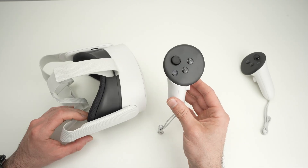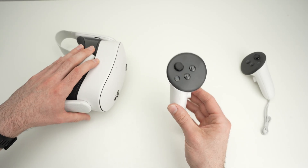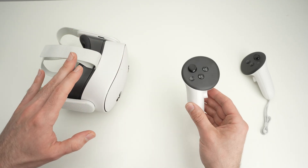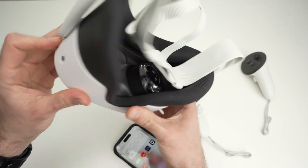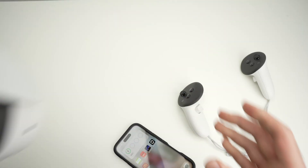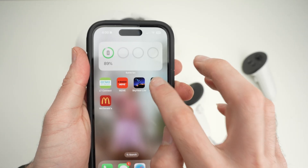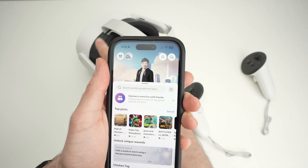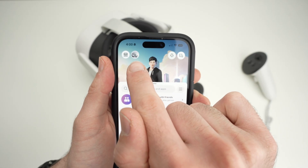The next thing we can do is disconnect the controller from the headset and reconnect them together. For this we need the app, so make sure to turn on your Quest 3S and make sure something is going on on the screen. Take your Meta Horizon app and open it — if your headset is connected you're going to see it on the top left corner.